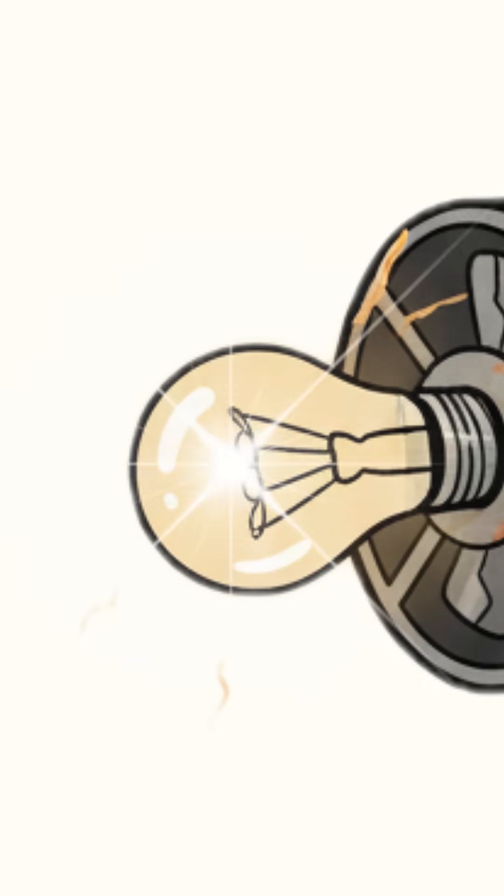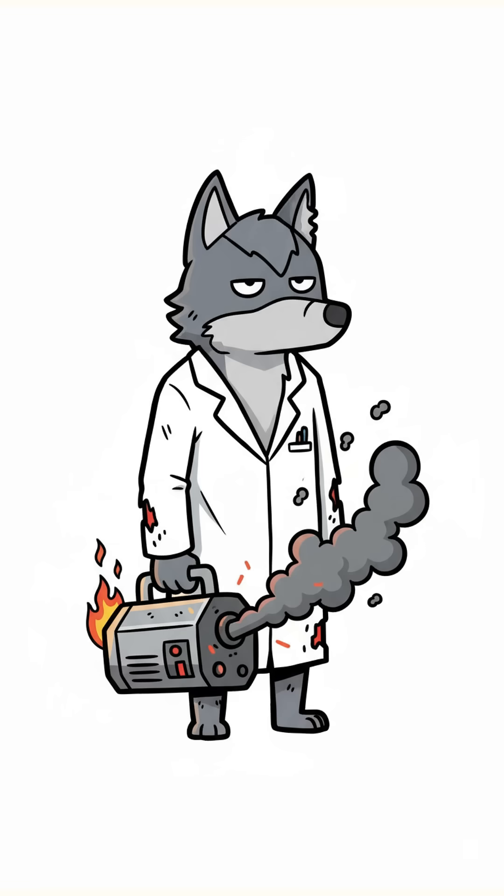If your flashlight flickers on, congrats! You just outsmarted the apocalypse. If it catches fire — well, hey, light is light.